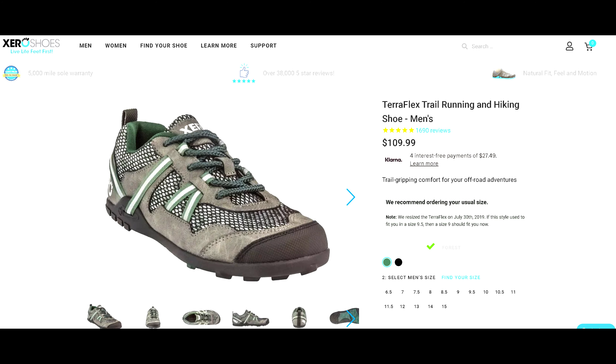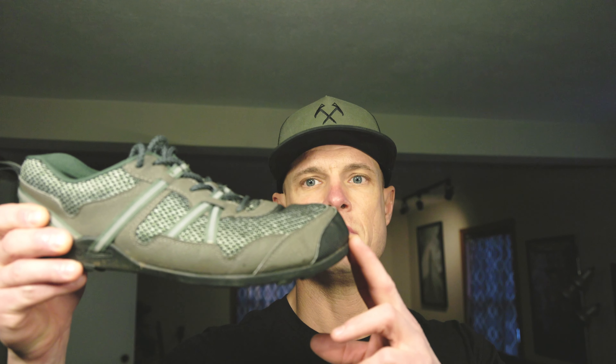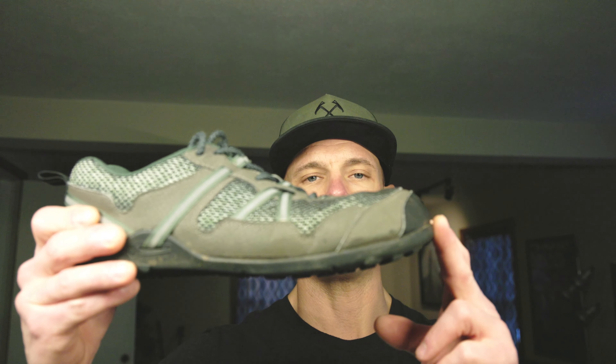Everything about the shoe looked great. They're not terrible looking, and everything about them appears to be good quality. However, after a short day hike and a 42-mile backpacking loop in the Grand Canyon, they just absolutely fell apart.